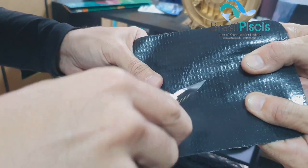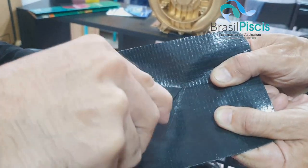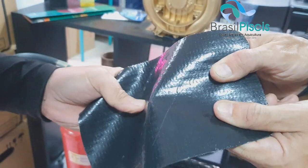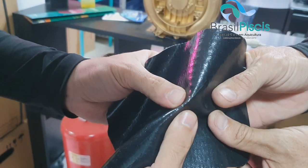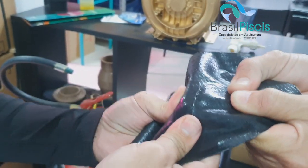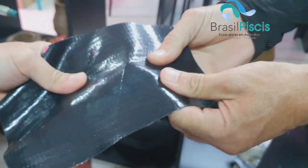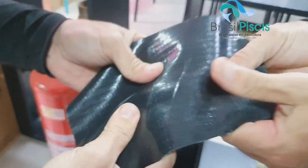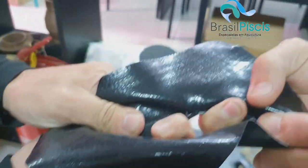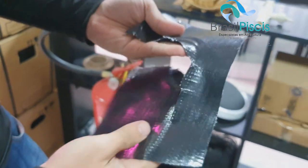Agora vou aplicar uma força maior em outro lugar pra vocês verem. Bem maior a força — eu quero rasgar ele. Já consigo sentir os fios de nylon. Aqui ele já rasgou, inclusive já cortou o nylon. Werner, puxa daí, eu puxo daqui. Não consegue abrir — não dá. Vocês viram a força que você tem que fazer para rasgar. Se fosse PVC puro, já tinha aberto tudo.